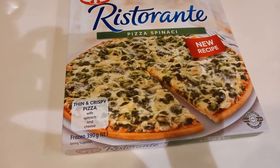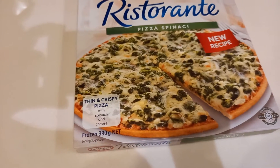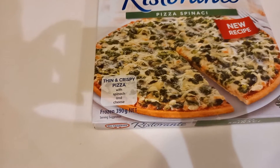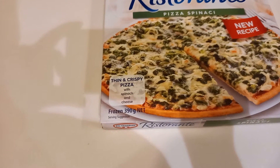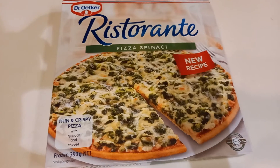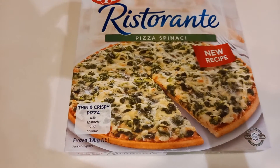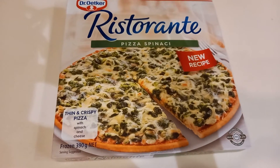For today we make restaurante pizza spinach. This is a new recipe — thin and crispy pizza with spinach. This is frozen, 390 grams. The serving suggestion is very nice. This is restaurante pizza with spinach, and we can eat it for dinner.